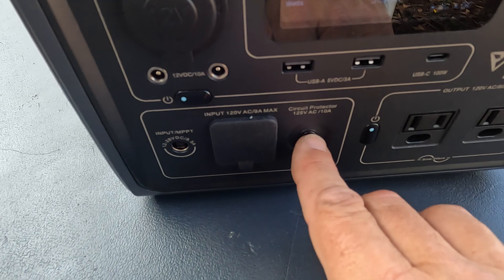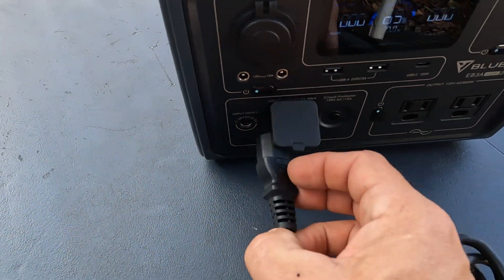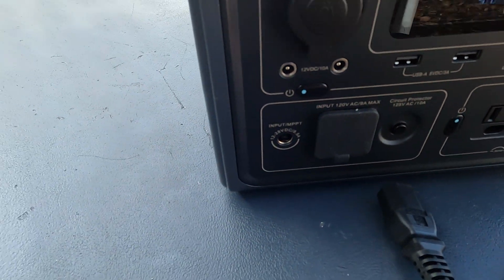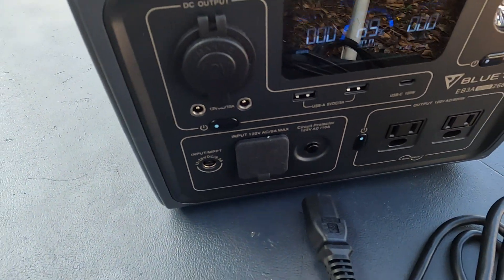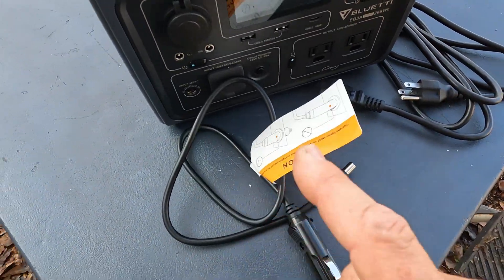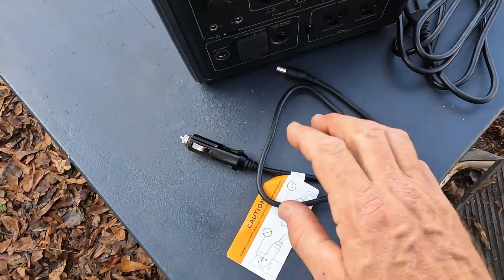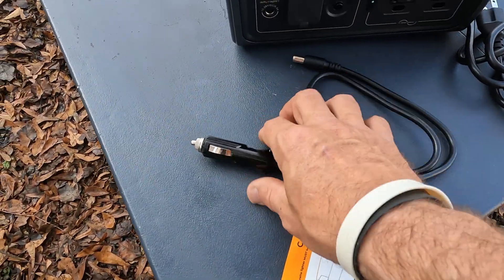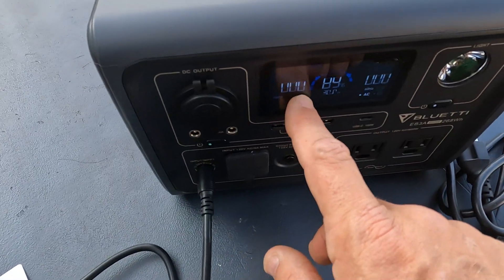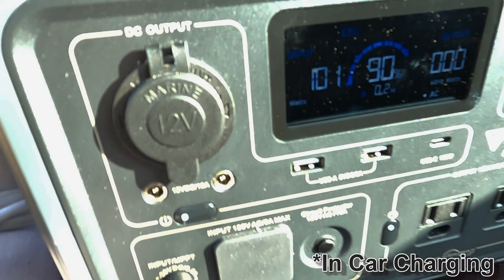It has a surge protector right there, so if it pops you can reset that. This is where you plug in the charging cord. This barrel plug right here is an eight millimeter barrel plug — that's where the solar cable goes. One thing I highly recommend purchasing is a car charger, which was maybe eight or nine bucks. I'll leave a link. You plug that in here and then into a cigarette lighter. My car was outputting up to 100 watts input, so you could charge this thing pretty quick.